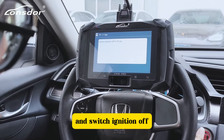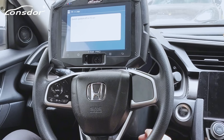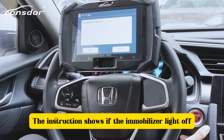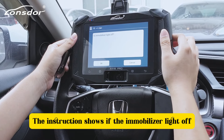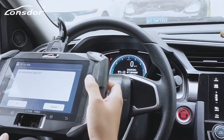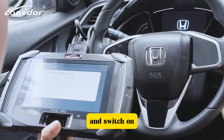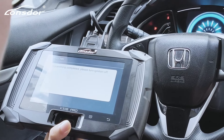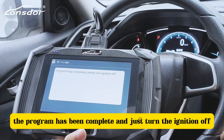Put the key to be programmed inside the car, then switch the ignition on and switch it off. The instruction shows the immobilizer step — switch off, switch off. The program has been completed. Turn the ignition off.